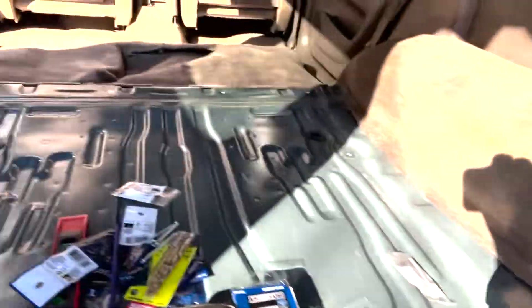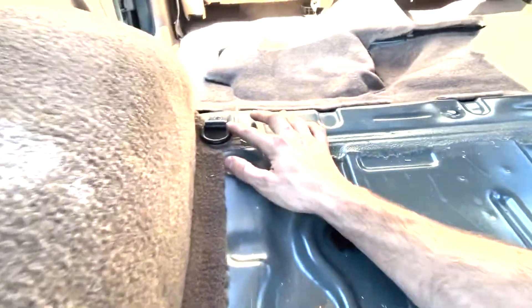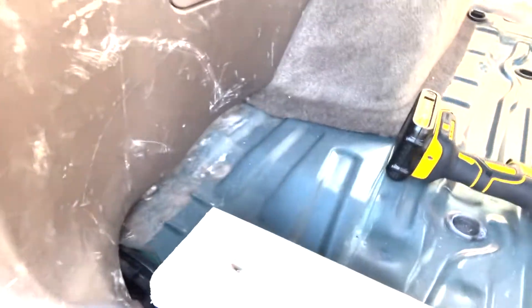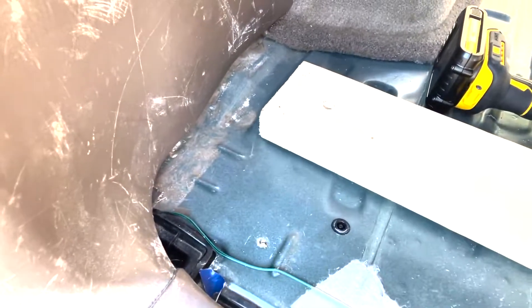Because I'm brilliant, there are these hooks here — I pulled them out, and now I'm going to use the pre-existing holes to mount my subframe straight into the vehicle, so I don't have to drill any new holes in my car.